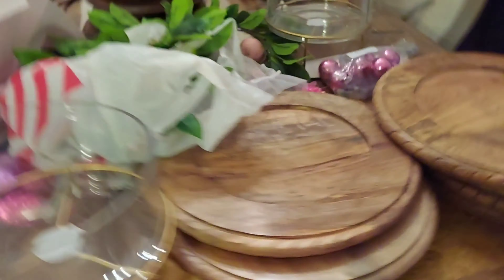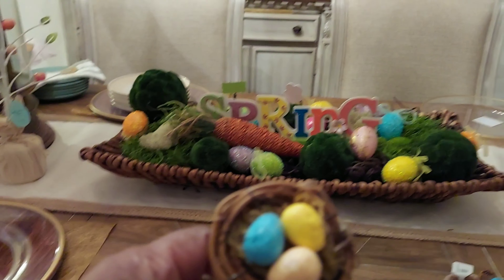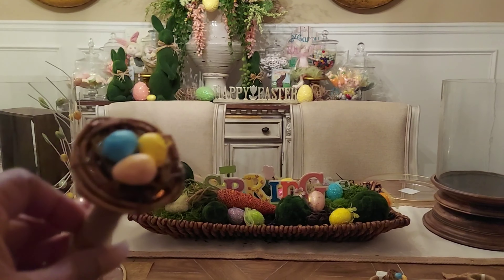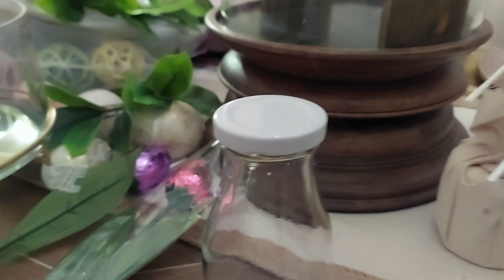So I'm showing you all the items from the Kirklands store: these beautiful gorgeous 'Hippity Hoppity' plates, and these beige and white plates that will give a nice contrast to the white plate underneath — those were actually on clearance. Then these beautiful napkins that will give a different pattern to the table. I decided to get striped napkins to put on the table.